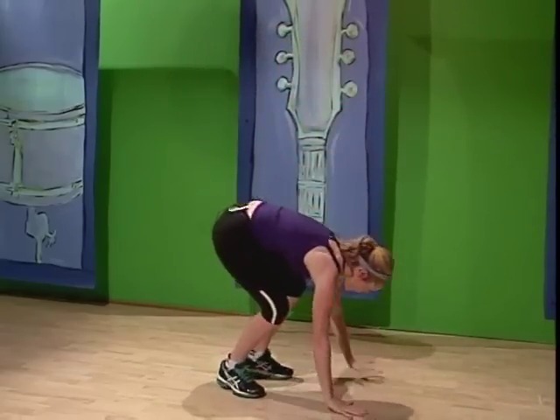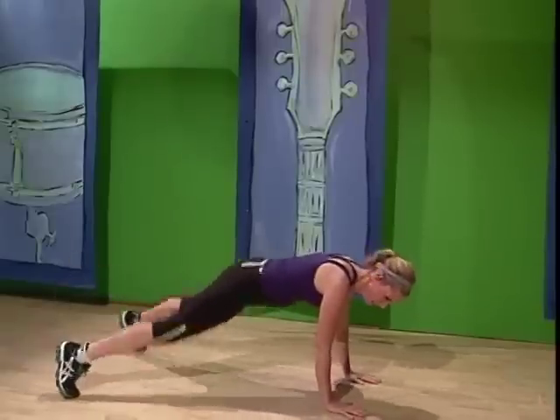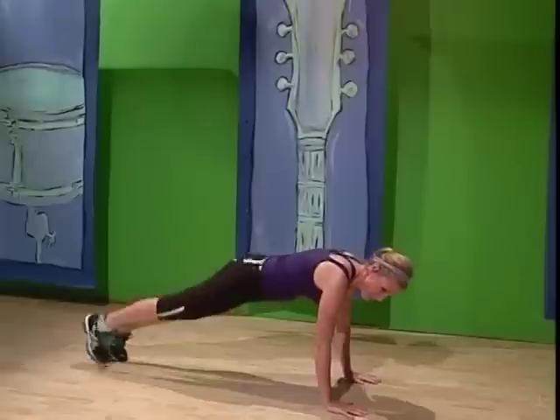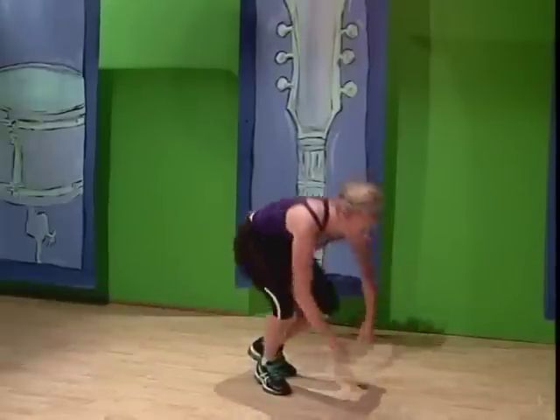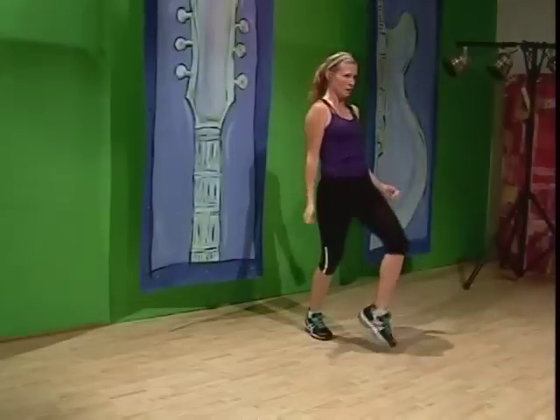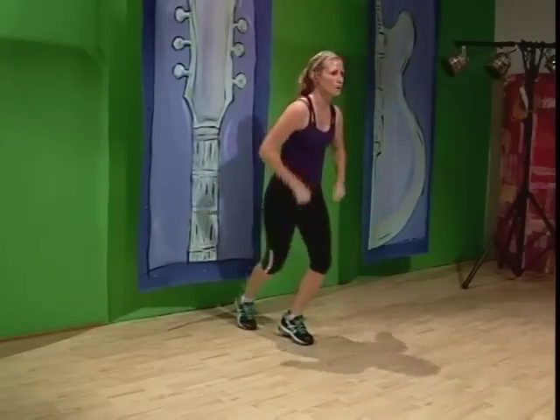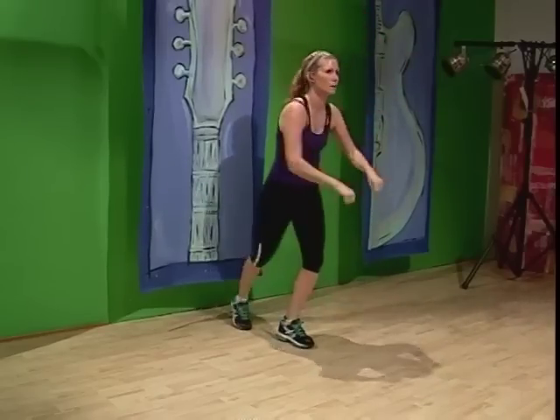All right, we're going down for that plank. Pop it out. Legs are going to go out, out, jump it in. Stay with me. Jump it in, jump it out. Kick it forward and back, 3, 4, shimmy it. Good. Kick it. 1, 2, 3, shimmy. We're tapping it forward and back. Good job.